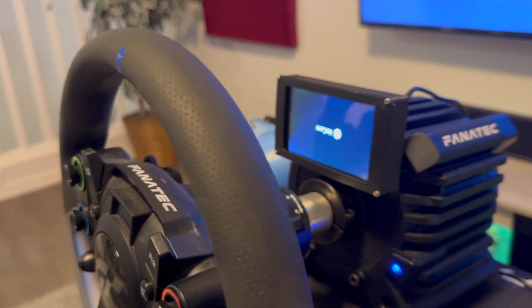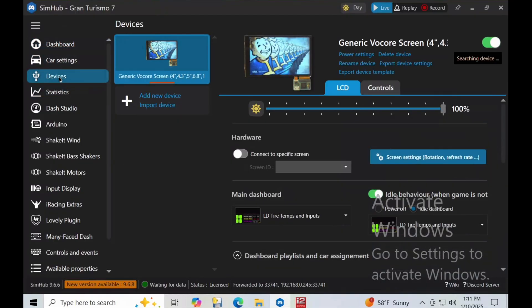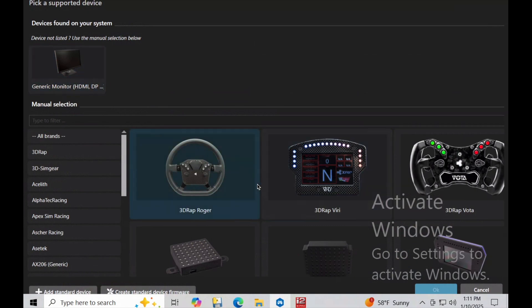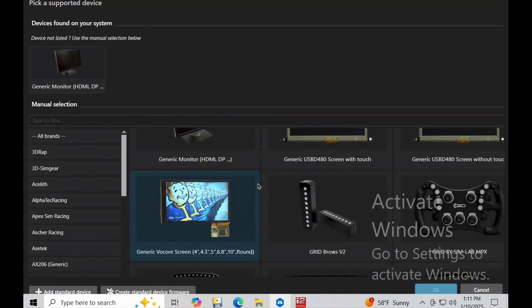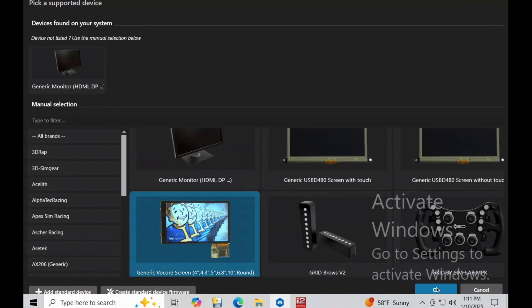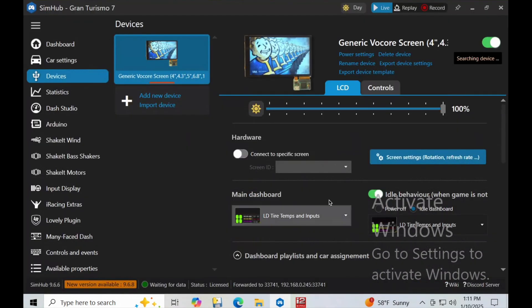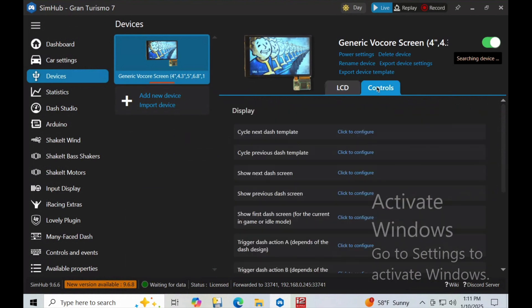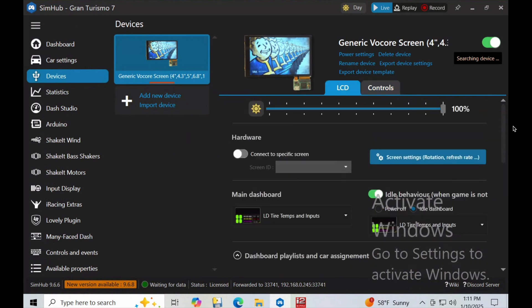Once I got it plugged into my SimHub PC — to do something like this you do need a separate Windows PC running SimHub — it receives the telemetry data. I went in there and added a device; you can scroll around and see all the different devices they have. I just added a generic screen and it recognized it right away. Once you have that turned on you can do things like tell it what dashboard you want to use. All your dashboards are listed under Dash Studio, so you can pick something for an idle screen and something else for your main screen when you're in game.